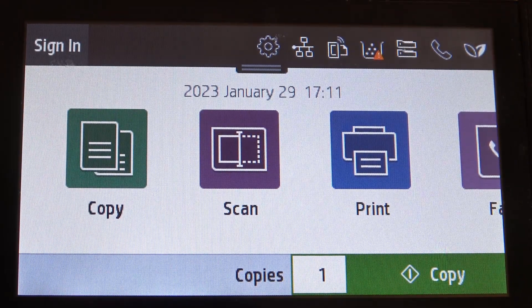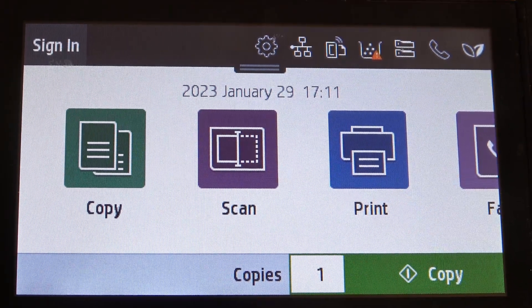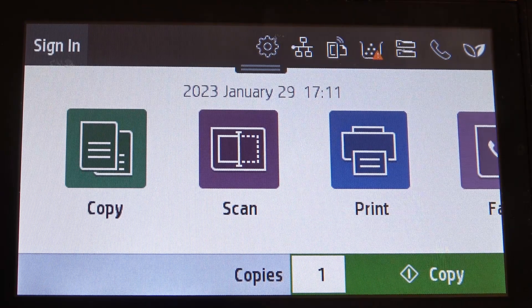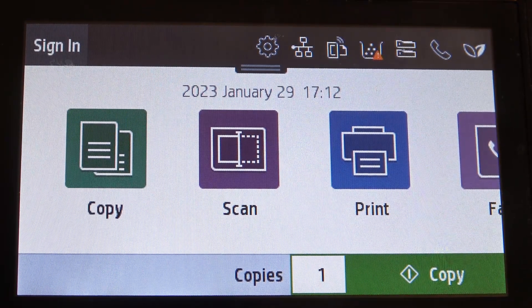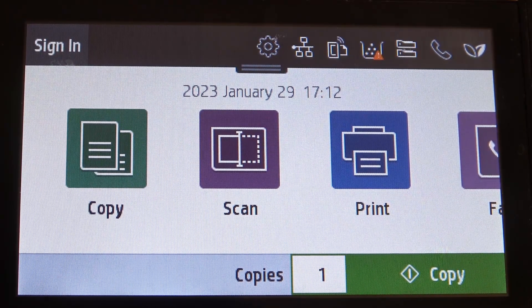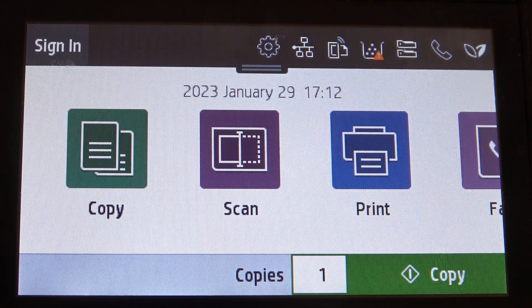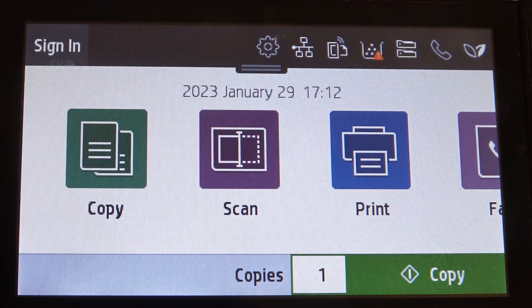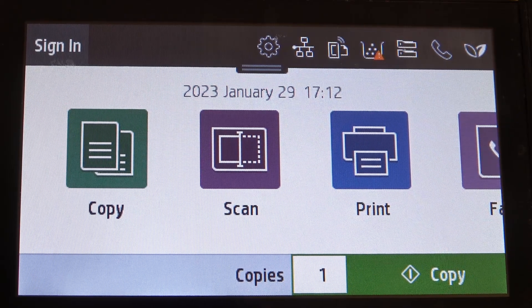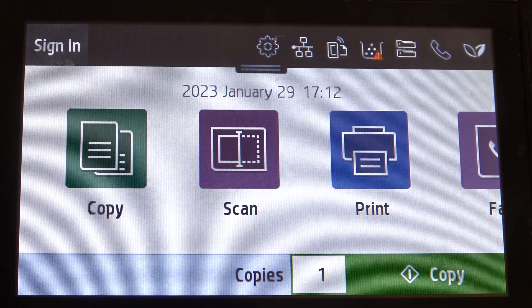There are several different ways to print using web services. For example, your printer gets a private email address, and if you send any document to that email, the printer will automatically print it. You can send emails and messages to the printer whenever you have internet access, from anywhere.